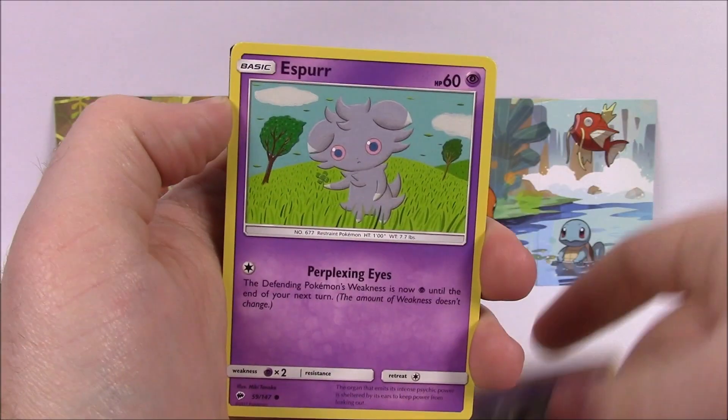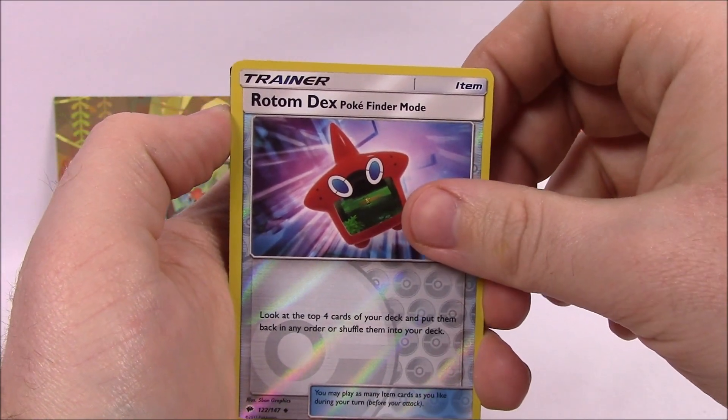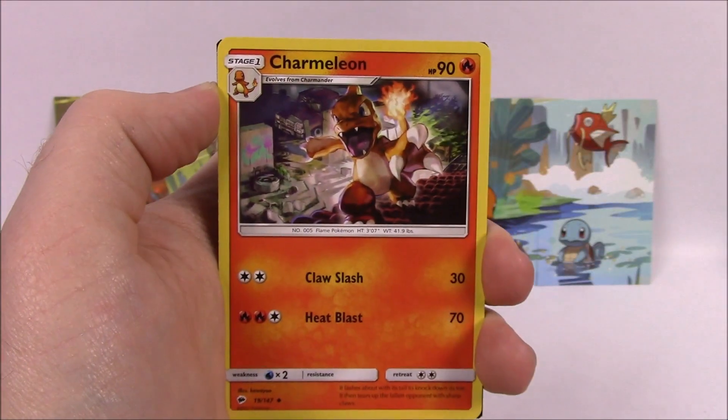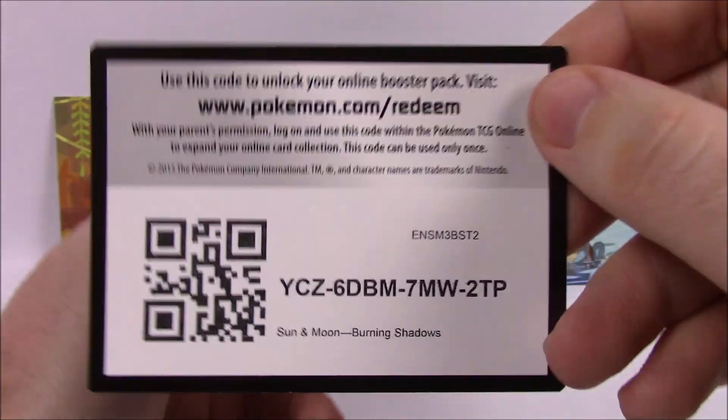Next is Oddish, Duskull, Espurr, Morelull, Charmander, Rotom Dex, Poké Finder — Reverse Holo — and Talonflame as our rare there. Then we got a Fairy Energy, Charmeleon, Whirlipede, Wobbuffet, and the Code.